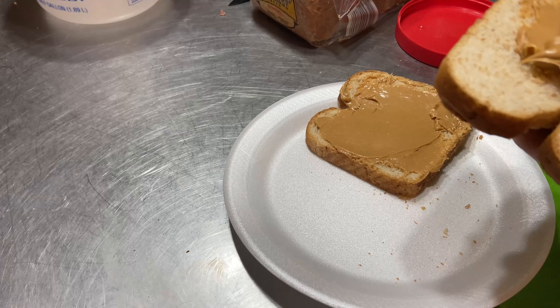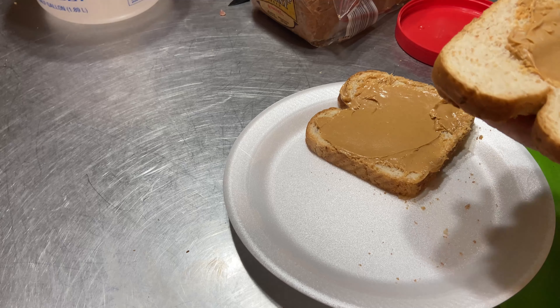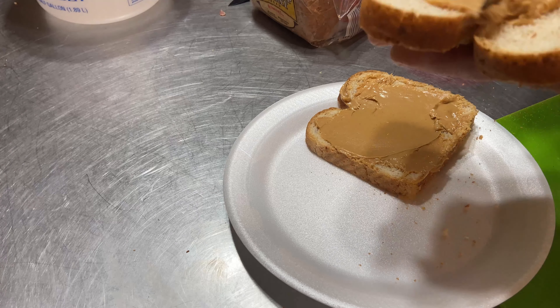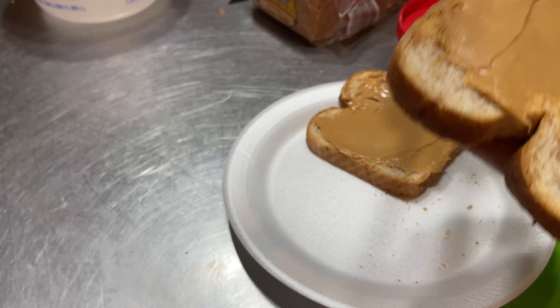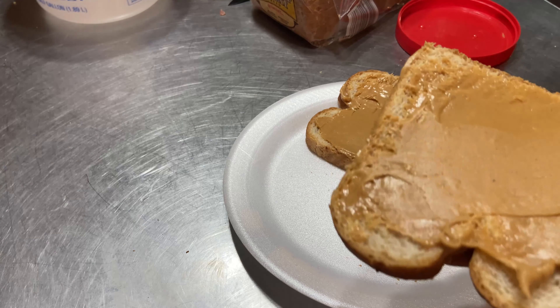Actually, Walmart had a total of like 10 bananas in the whole store — that's the banana shortage. Come, Mr. Tallyman, tally me bananas: 10. There's 10. And we took two of them, so there's eight left.